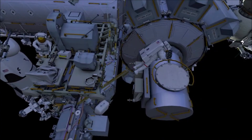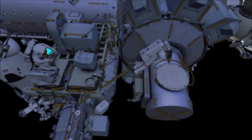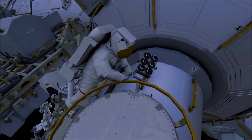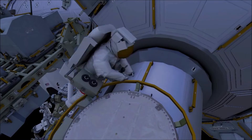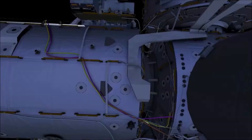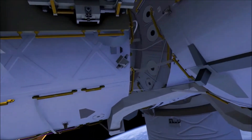Both crew will return to the external stowage platform to secure the multi-layer insulation covering over the stanchion. EV1 will go back to the airlock as EV2 retrieves the tool bag. EV1 puts the microorganism handle and caddy on their mini workstation.